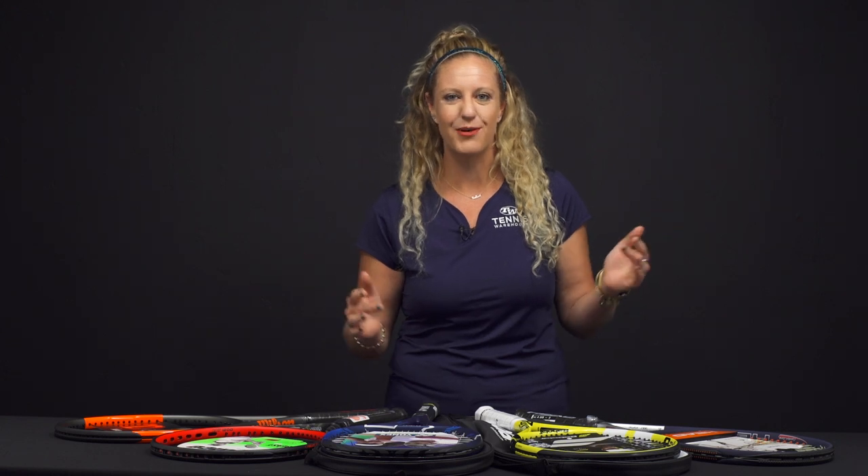Hi, I'm Michelle with Tennis Warehouse and today we're going to go over a bit of a gear guide on how to start playing tennis. I have seen a ton of new tennis players out on the court and I love it. Welcome to our amazing sport.